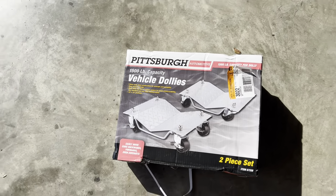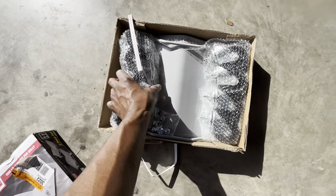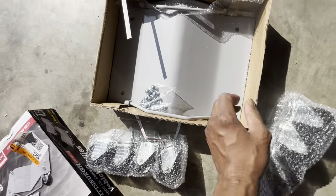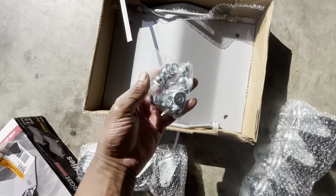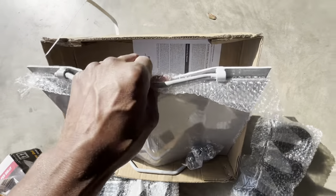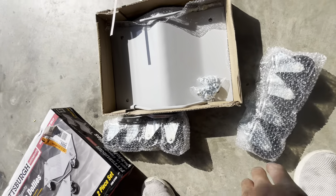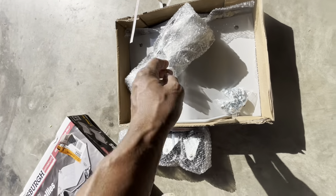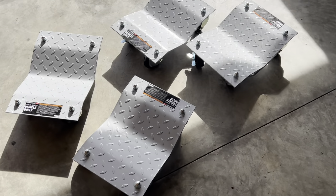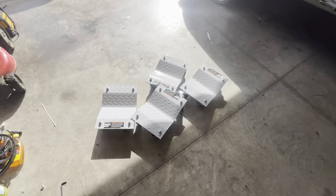If you ever get one of these dollies from Harbor Freight, that's what it's going to look like when you open it up — you got your wheels, your plate, your hardware, and you get two of them. So I'm going to go ahead and get these installed and assembled. Me and my son got the dollies put together, so guys, we're about ready to make it do what it do.